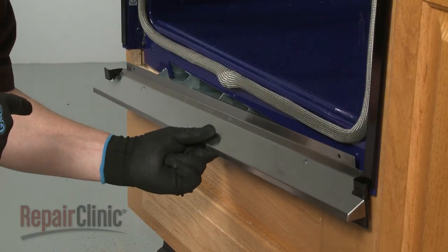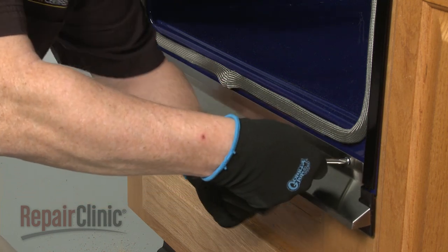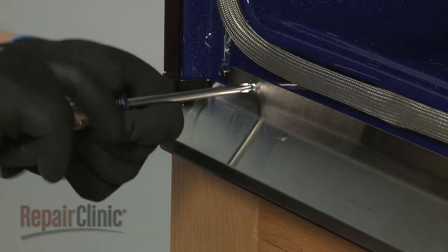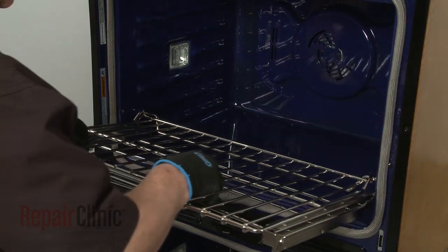Realign the bottom vent on the oven frame, then thread and tighten the two screws to secure. Replace the oven racks.